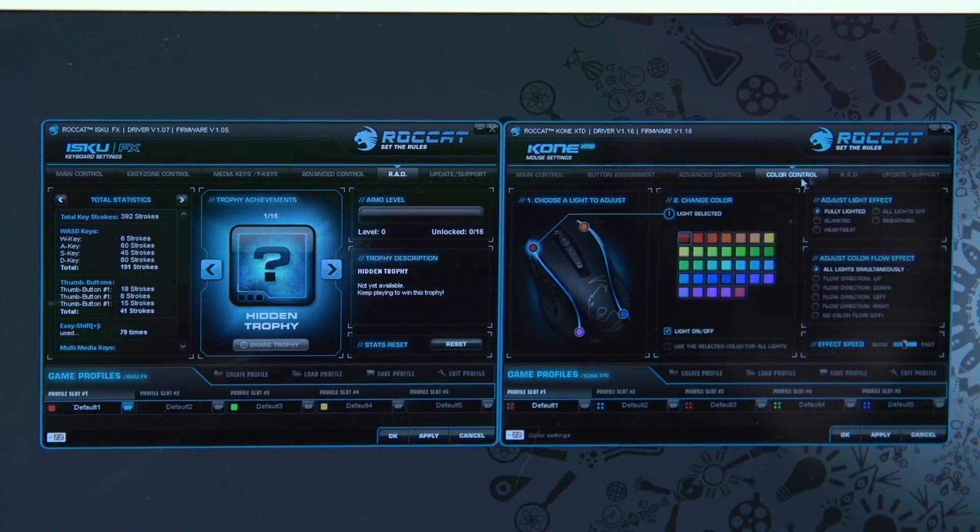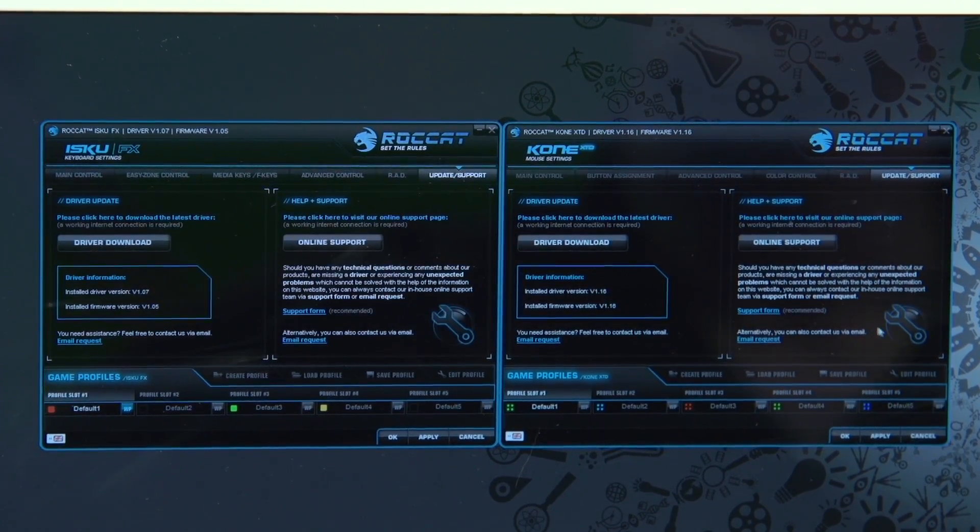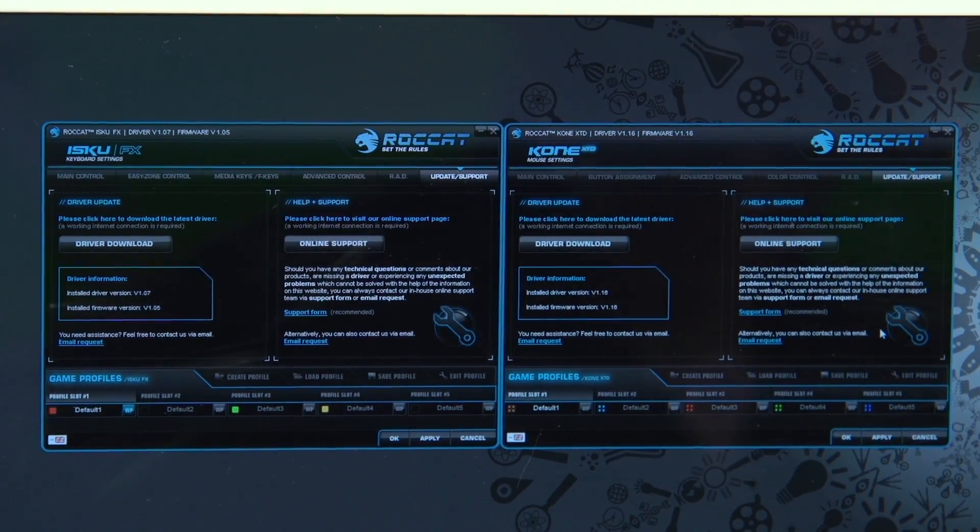There's more sensitivity control, color control for the mouse itself, that same activity tracking, and of course in both utilities, firmware updates and software updates for the drivers.